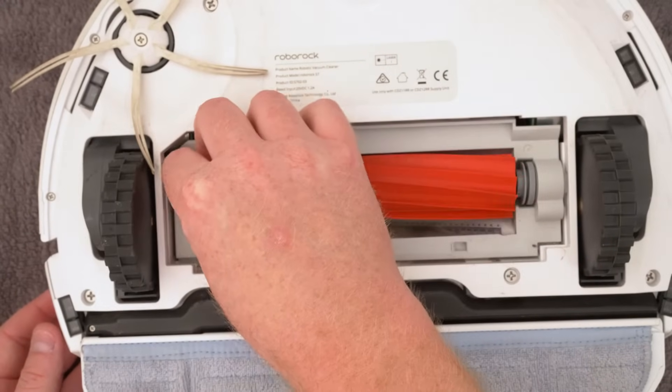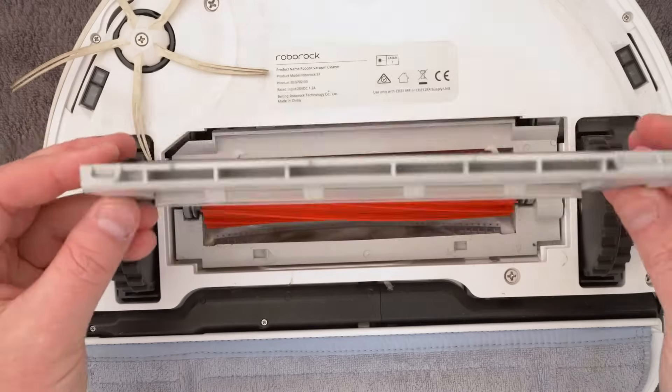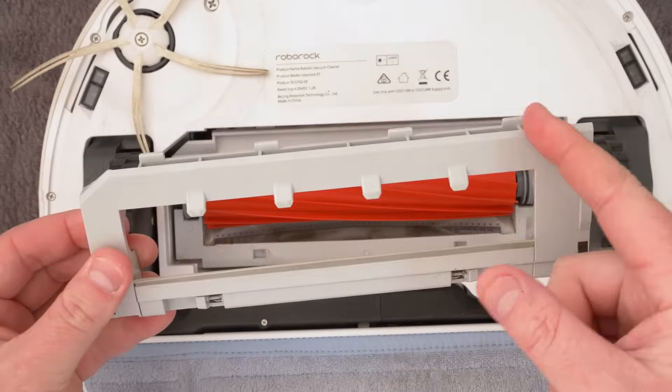Fit that in and then grab your clean cover and find the four fins. They go to the top of the robot — slot them into place and then gently latch the cover back into place.